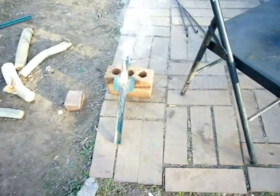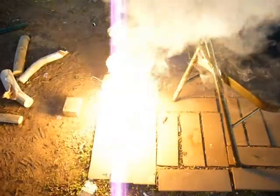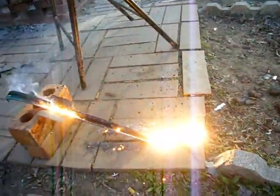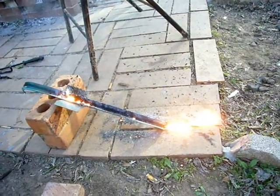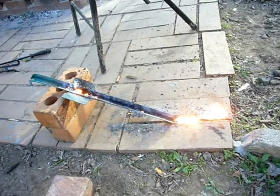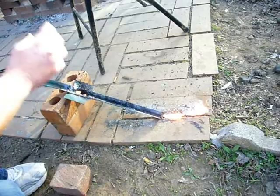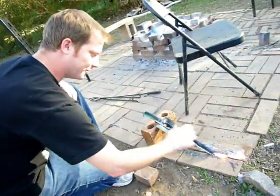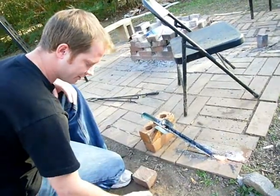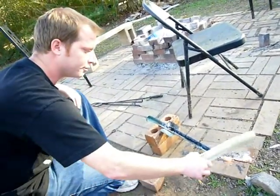Damn, that's a suck back. Isn't thermite cool? So you've basically got a channel — the reaction starts, it liquefies the thermite, runs down here, and then this stuff here is as hard as steel because it's basically what it is.